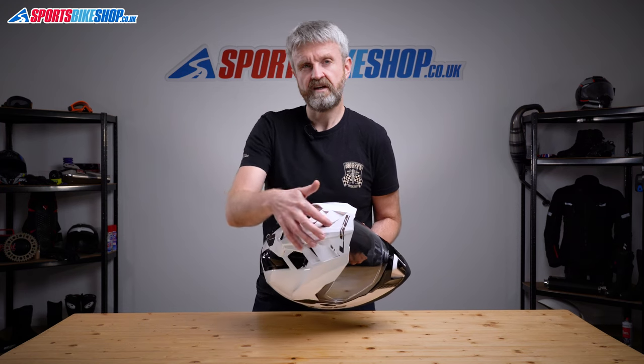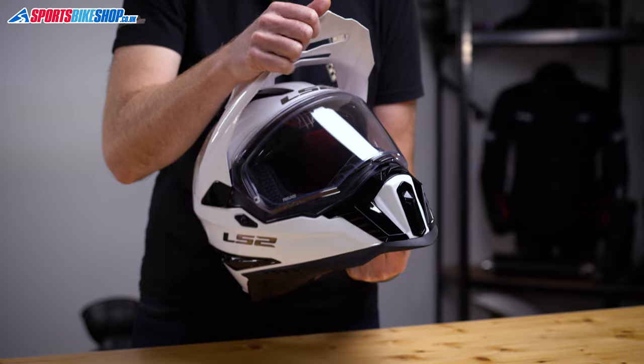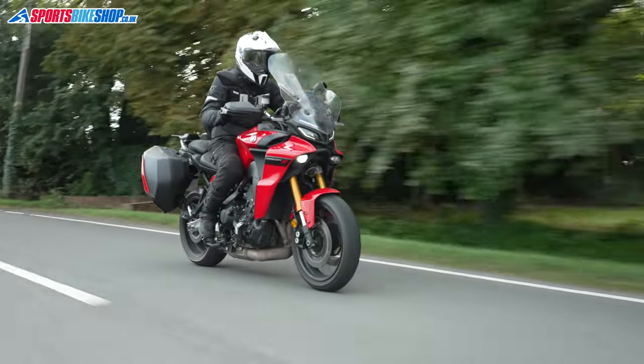The peak on this helmet has louvres — these cuts here — and the idea is that air can flow through the surface rather than catching it and dragging your head back as you ride. I was riding a Yamaha Tracer 9 GT with a big touring screen on it when I reviewed this helmet, and this lid sat quite happily and quietly behind that screen.